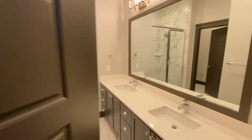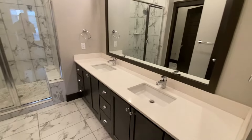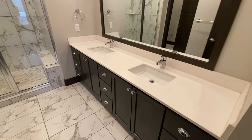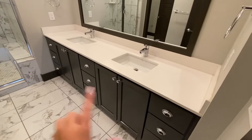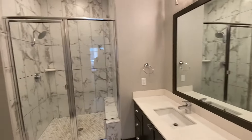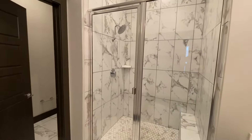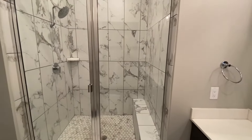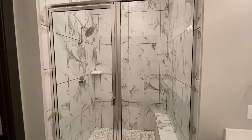And then through here is going to be your master bathroom. We see a double sink vanity once again, the same marble ceramic tile — super easy to clean and low maintenance. Lots of storage underneath. And then a really nice shower with a rainfall shower head and a bench for your convenience.